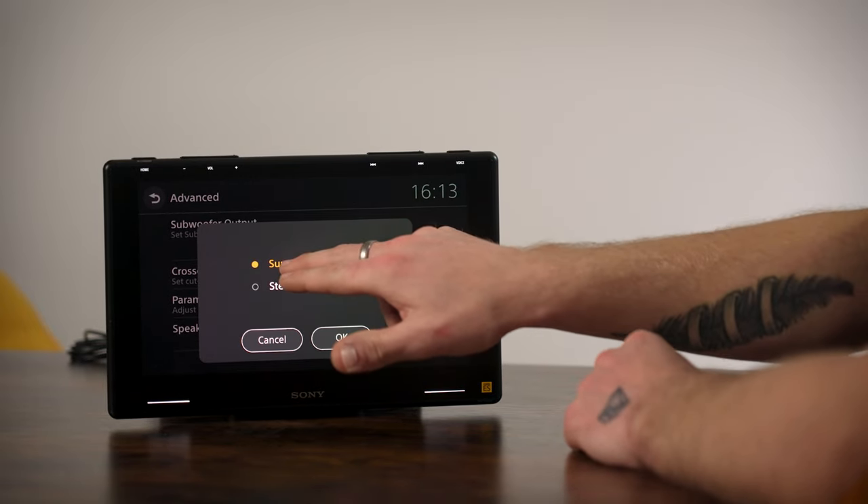The parametric EQ has each individual speaker on its own EQ, so you can EQ the right side differently from the left. For example, on the front left, you can boost 500Hz, then change the Q factor which narrows or widens the band - higher Q makes it more narrow, lower Q makes it wider, pulling up adjacent frequencies like 200Hz and 1kHz. You can also change the gain manually and adjust the specific frequency. It's very technical - you can really dial into the audio settings if needed.